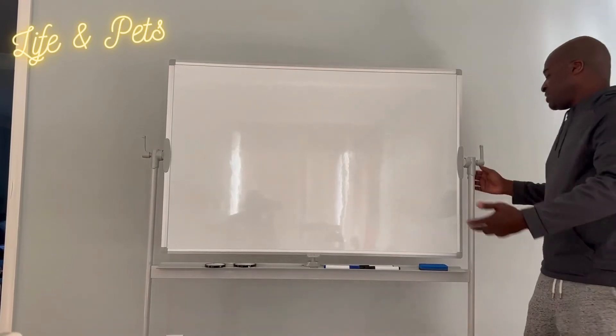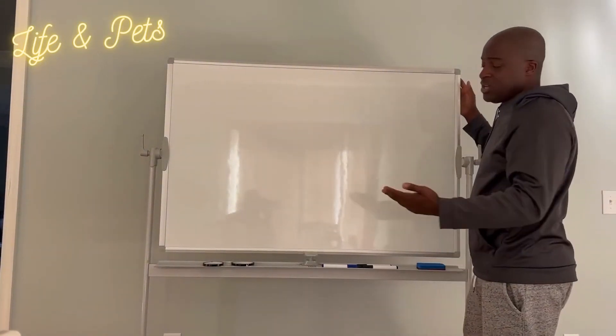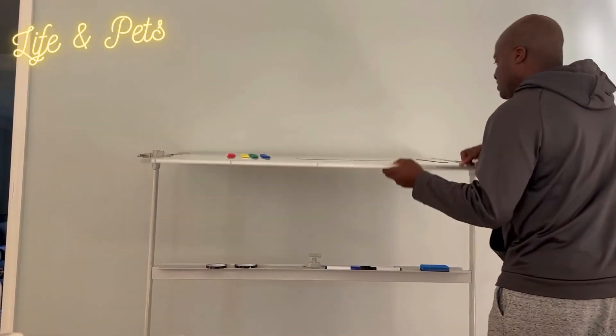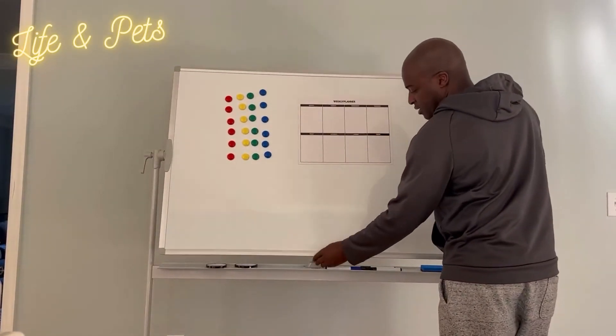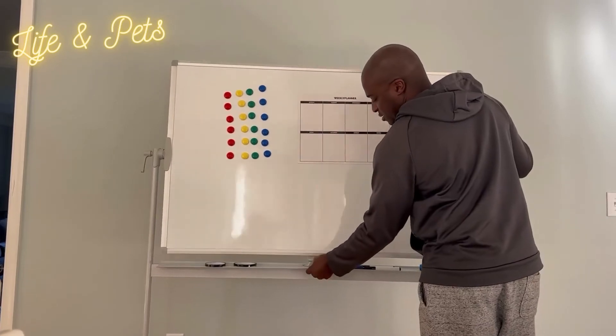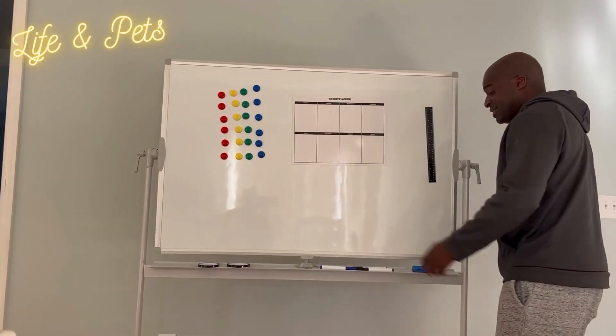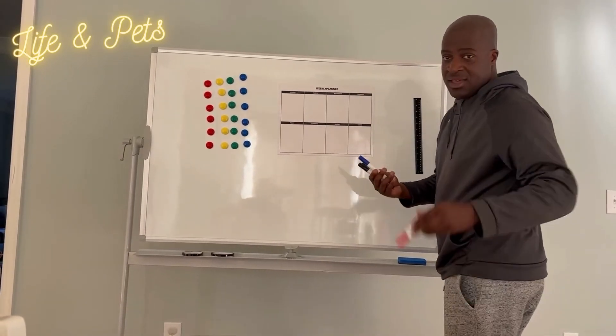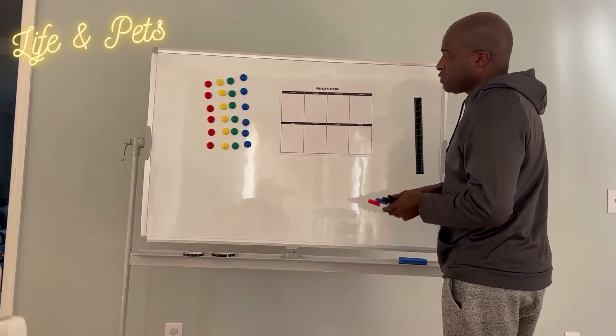This one by Creative Space is very versatile — lots of options, so many different things that you can do with this. Let me just flip it back for you guys to see — there you go. But I really like this. You got a couple markers with different colors: blue, black, and red. Really like this one by Creative Space.